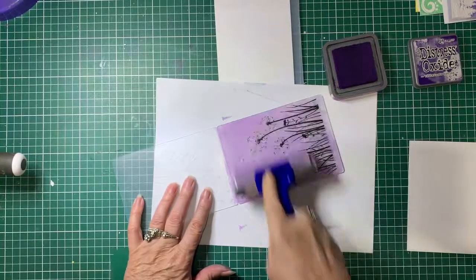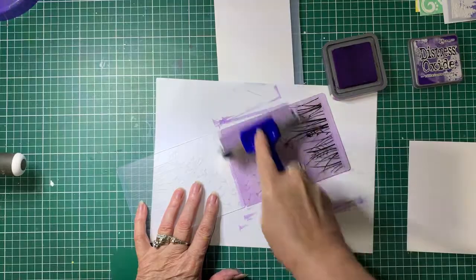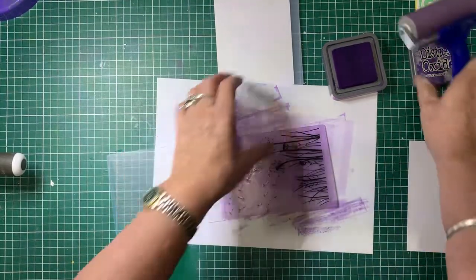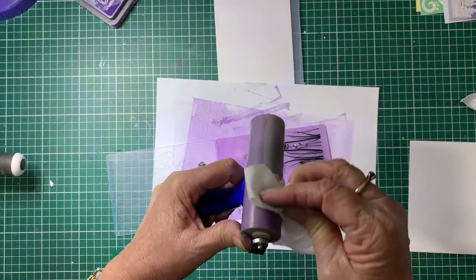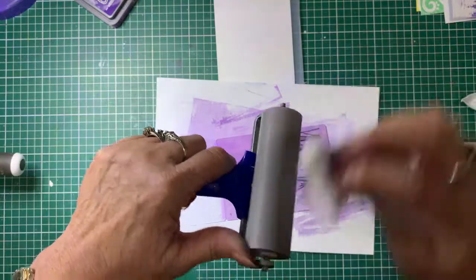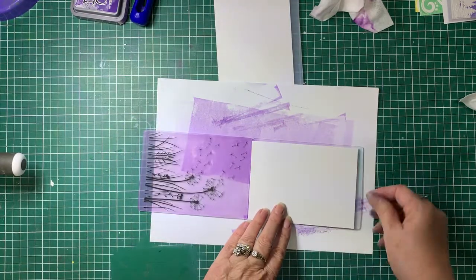Try and get a fairly smooth, even coverage — you may have to go over it several times. If you've got too much ink on there you can wipe the excess off on your paper and then go over your folder again. I clean them off as I go because I don't want the ink drying on the tools, and it's easier to clean it off when it's wet. I also don't want to contaminate it with other color ink pads. Okay, so now we're going to pop the card into the folder.